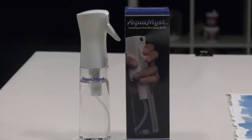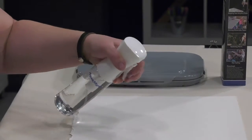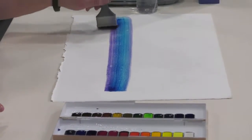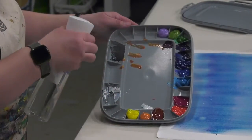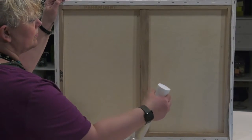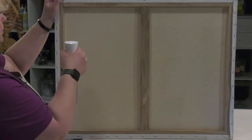Aqua Mist spray bottles are perfect for watercolors, acrylic painters, and mixed media artists. Mist watercolor paper for large washes with ease, easily spritz an acrylic palette to keep it moist during a painting session, and effortlessly dampen the back of a slack cotton canvas to get it to tighten up again for use.